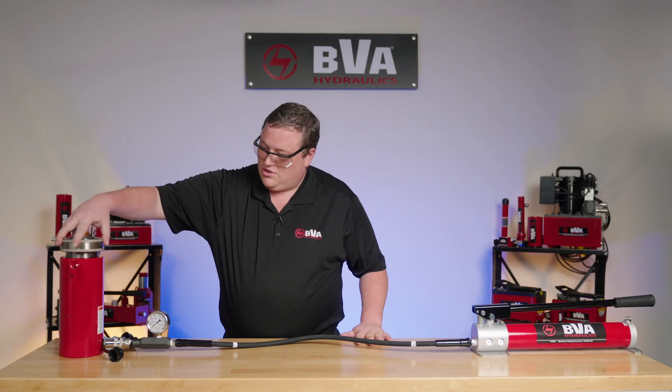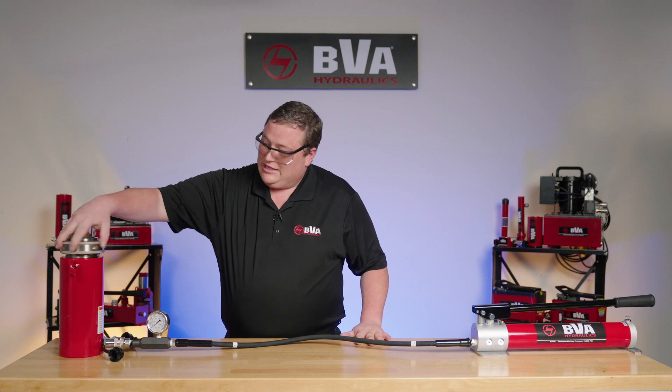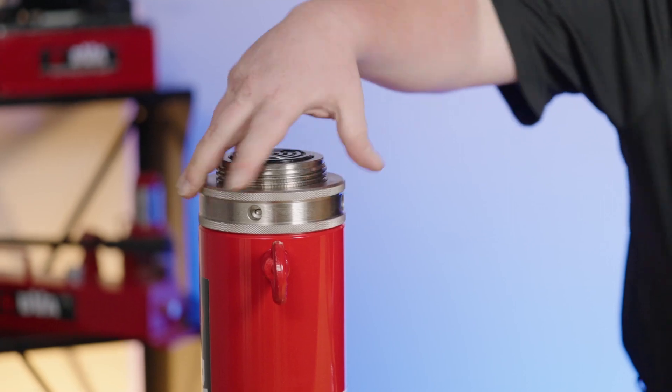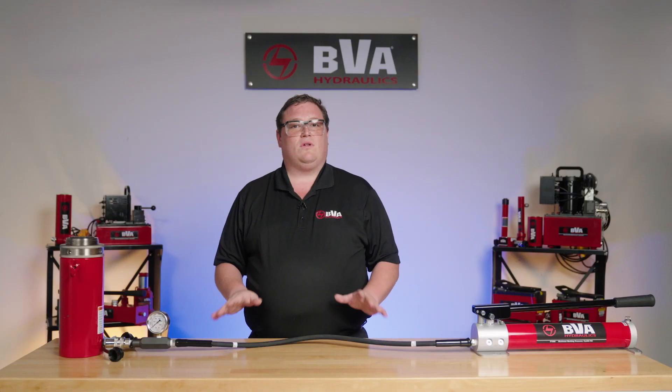One of the big things in the industry with lock nut cylinders is bridge repair and bridge work. This collar threads down to hold the load, keeping the bridge up for several hours instead of using a hydraulic system. You never want to use hydraulics to hold a load for a long period of time.